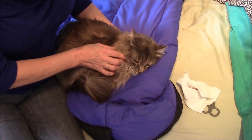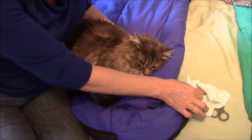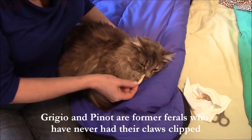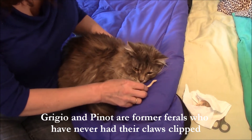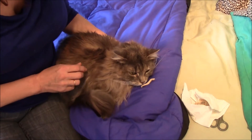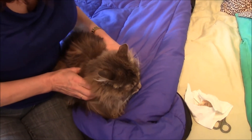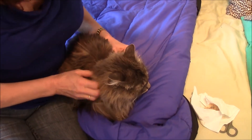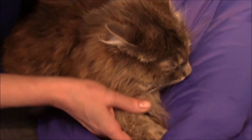Cats are highly reactive, so you want to make sure to start by trying to get them into the most positive emotional state. If you can offer a high-value treat — I'm offering chicken — and you can see this cat is really kind of scared. But let's see if she'll take the chicken. There she goes. So as long as they're comfortable enough to eat, you're in a good place. Now I'm going to extend the paw and start to cut claws.